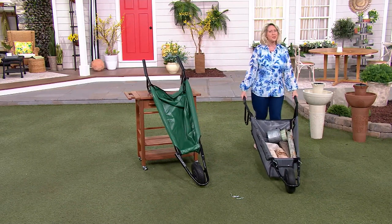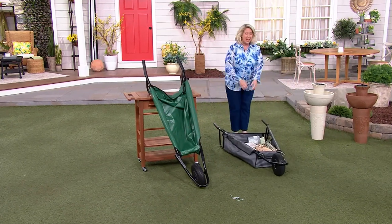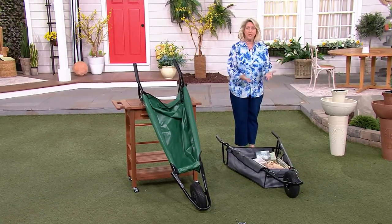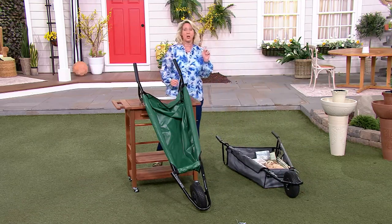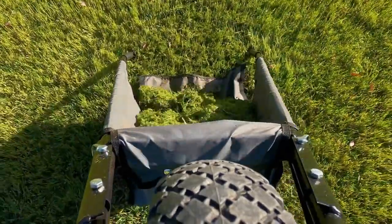This is a really awesome unit for do-it-yourselfers. If you want to do it yourself and don't want to store or lift a heavy wheelbarrow, this is your answer — 12 pounds and it holds up to 150 pounds. Available in gray or green.